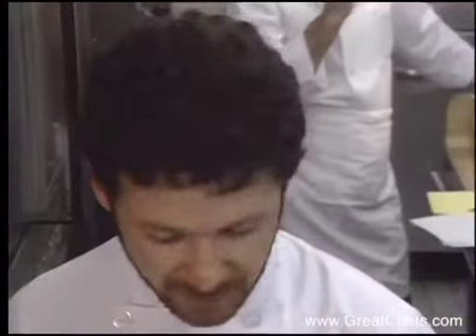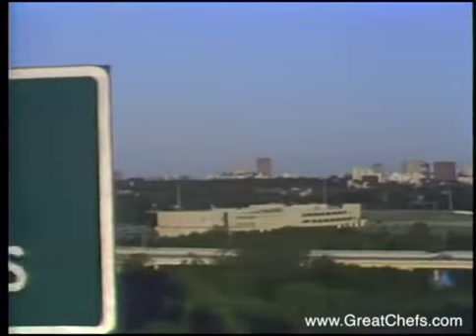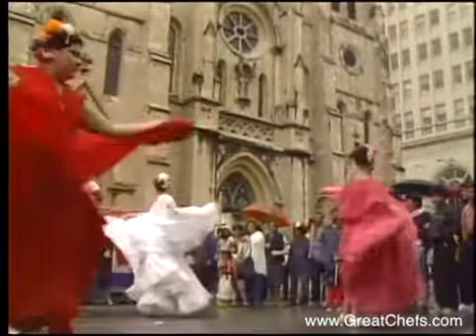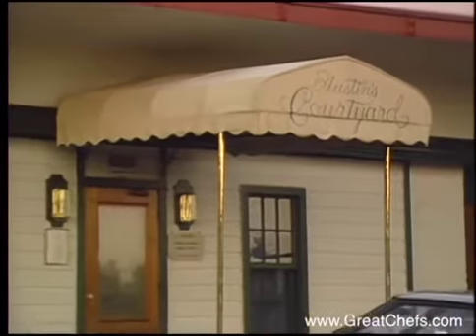From Dallas, Texas, an entree by Chef Stephen Piles. From Austin, a dessert by Chef Gert Rausch and home-based cooking from San Antonio. Dessert comes from Austin's Courtyard in Austin, Texas.